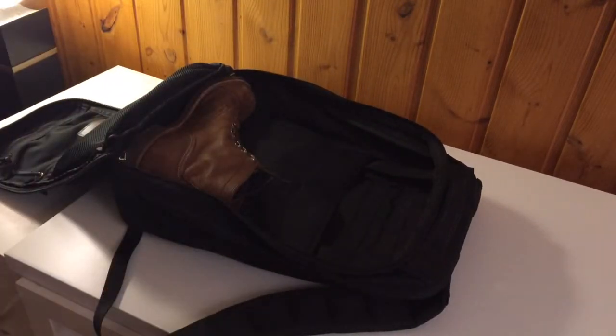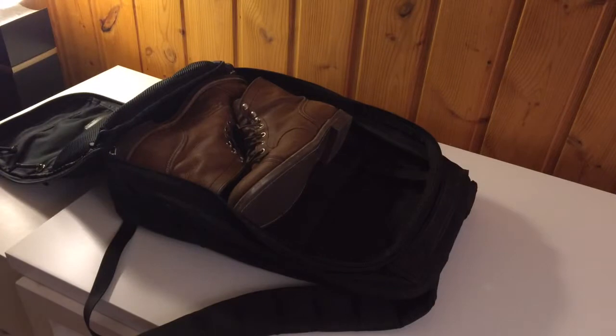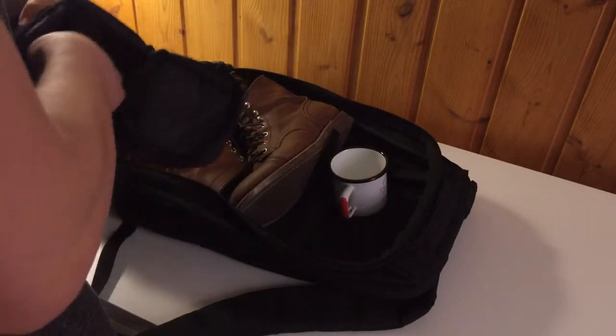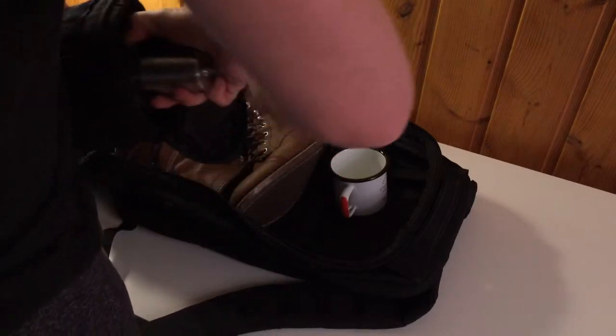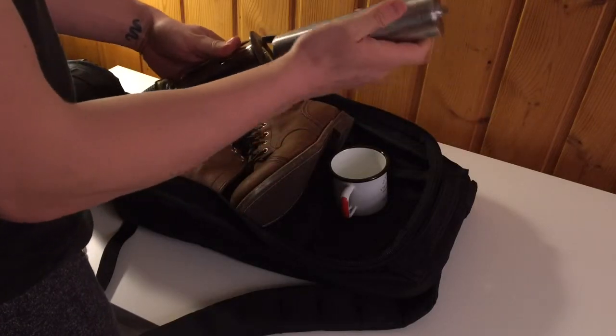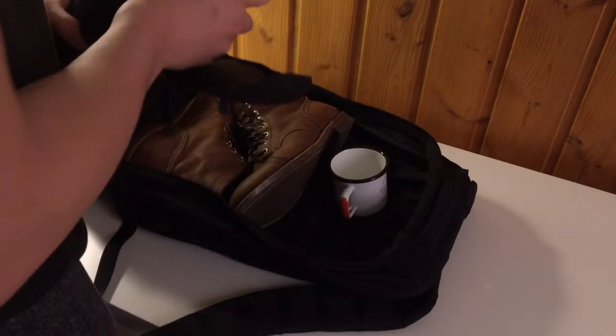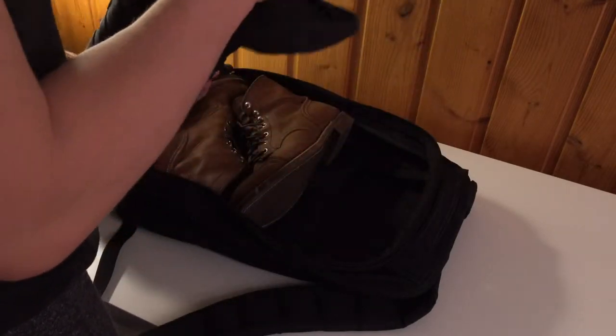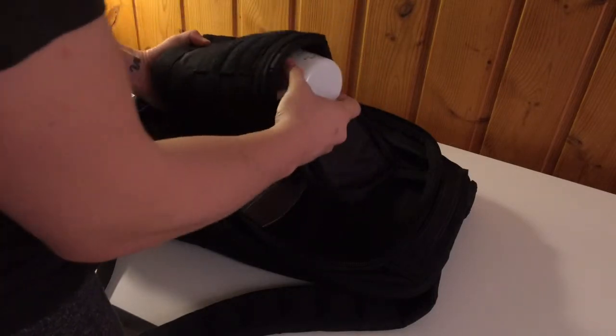Then my boots — I won't be wearing those in the car so those go in there. I also have this coffee kit which has a cup, my AeroPress, and a grinder preloaded with coffee. I'm pretty particular about my coffee and I always like to make sure I have good stuff wherever I'm going, so that all goes in there.